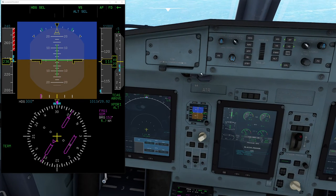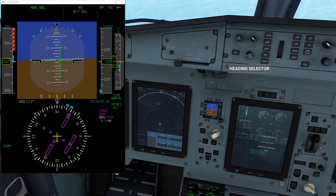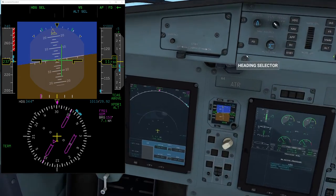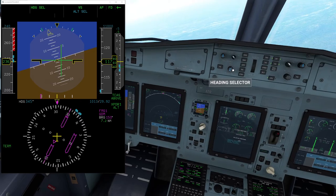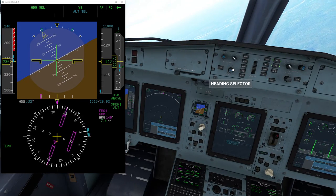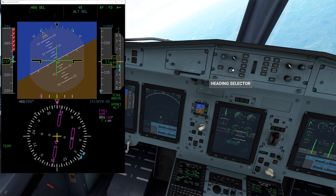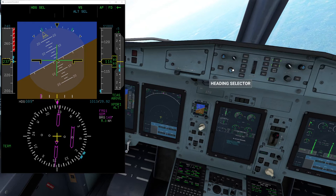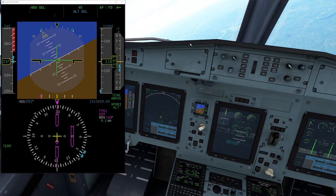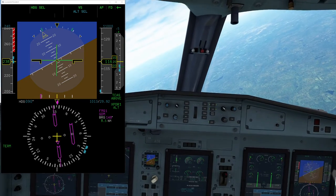Unless ATC calls back and says take a turn all the way to 180, 90 — and you're like, I wish you would have told us a minute ago. Let's crank the heading over. In the real world, controlling heading bugs isn't easier — they can actually be even slower than this in the real world.